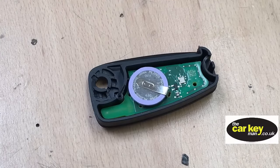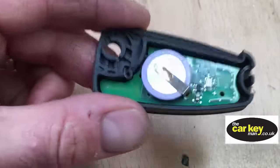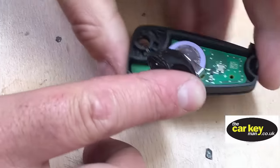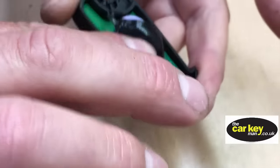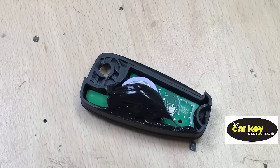The reason the key breaks is because the little thin legs on these, when the key gets dropped, they'll snap. So we put a little bit of silicone inside on the back of the key just to support it so that it doesn't happen again when the key gets dropped. Hopefully that makes for a better repair.